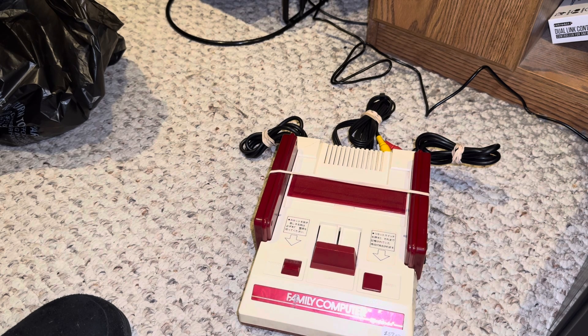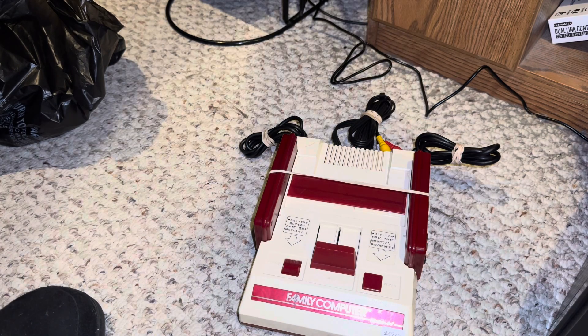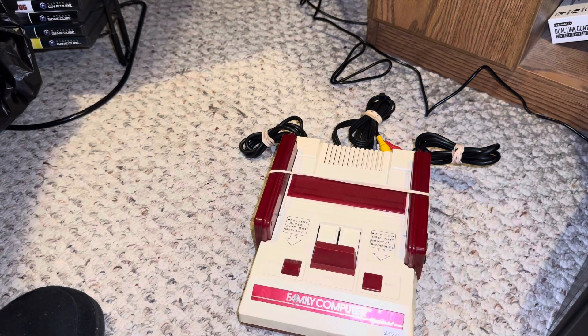I like to have the option to play stuff the way it wasn't designed to be played, as well as the way it was designed to be played. I like that flexibility — the same reason I like digital games as well as physical games. Sometimes you want a cartridge, and sometimes you just want the option to play something without getting out a cartridge or a disc. It is nice to live in a world where we can have both and not have to settle for one or the other.